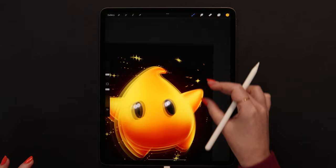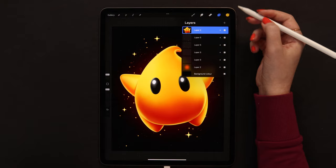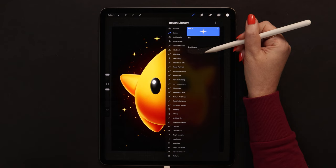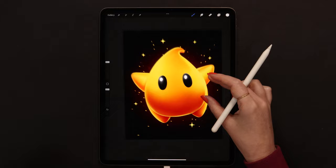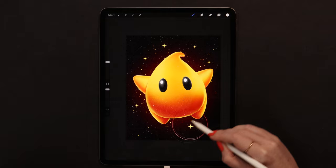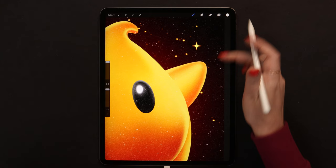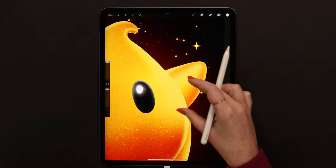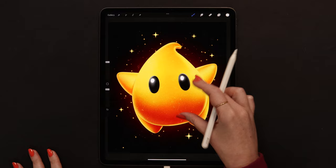Now we can finally apply the texture. I'm creating a layer on top of all layers, going to the color disk to select white, then selecting the paper brush from my paper pack and applying it on the canvas. I will set it to overlay mode and duplicate - we will get this cool sandy texture. After this final step our Luma drawing is complete! I hope you enjoyed this video - don't forget to give it a thumbs up, check out my Patreon for more tutorials, and thank you so much for watching!